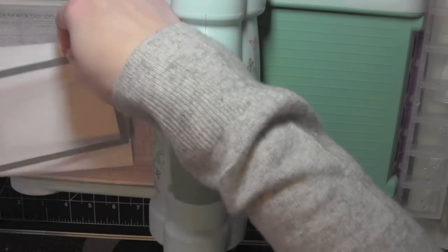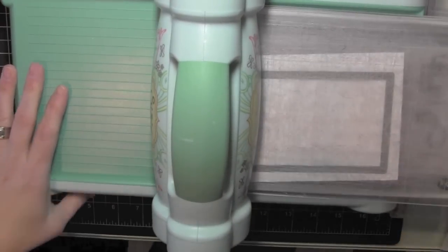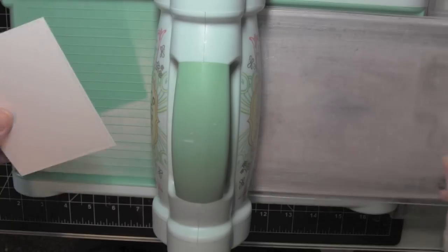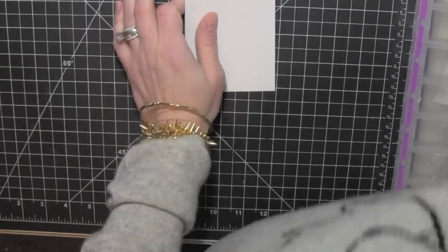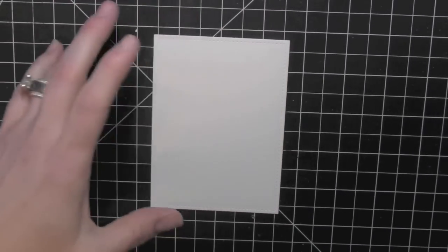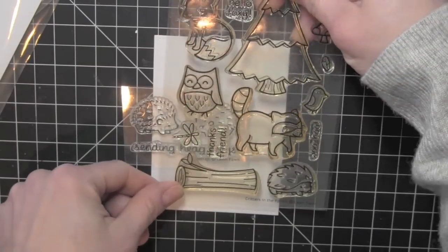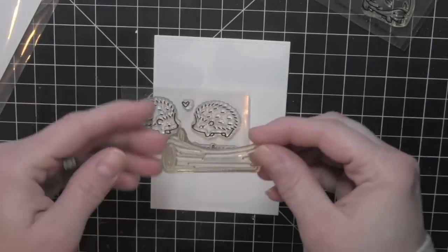To start I am die cutting a piece of watercolor paper using one of the stitched rectangle dies and this is going to be the base for my design. Then I am stamping a tree stump from the Critters in the Forest and then one of the hedgehogs from the Sending Hedgehogs mini stamp set onto this watercolor paper.